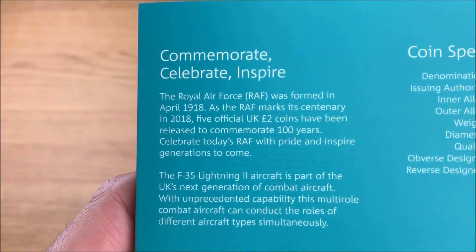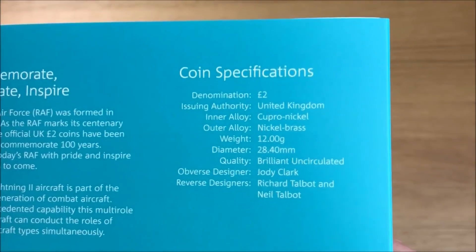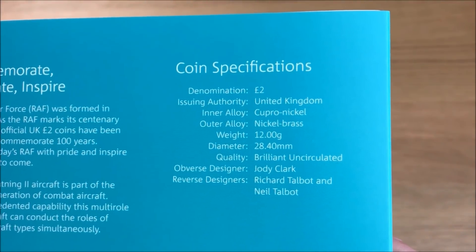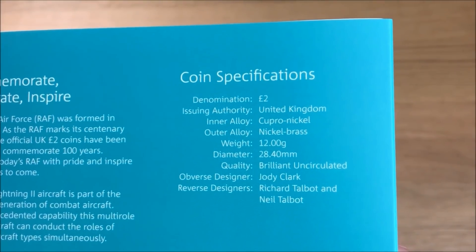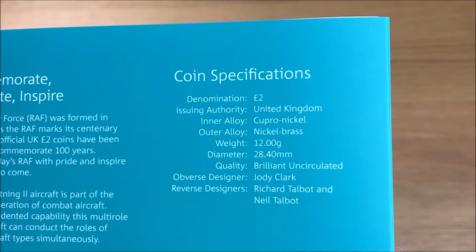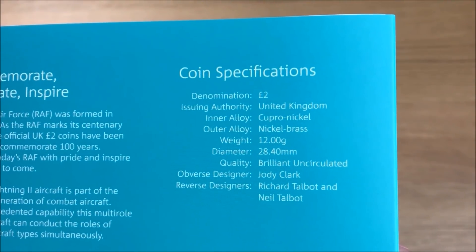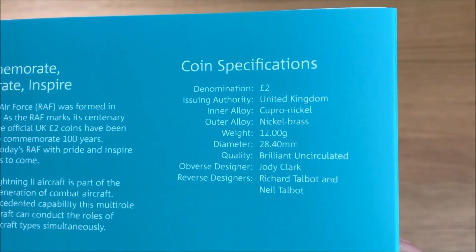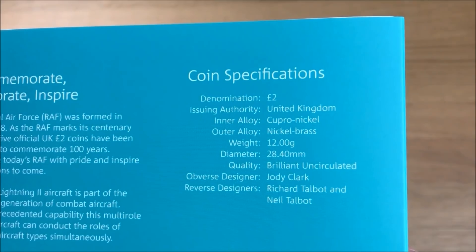Now let's have a look at the coin specifications. The denomination is two pounds, the inner alloy is copper nickel, the outer alloy is nickel brass, the weight is 12 grams, the diameter is 28.40 millimeters, the quality is brilliant uncirculated, the obverse designer is Jody Clark, and the reverse designers are Richard Talbot and Neil Talbot.